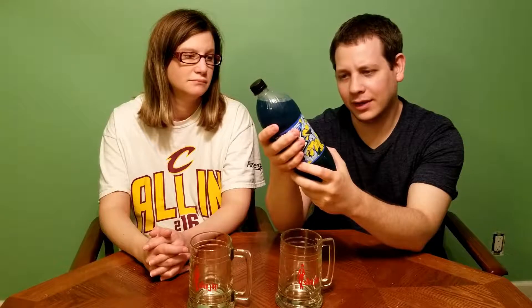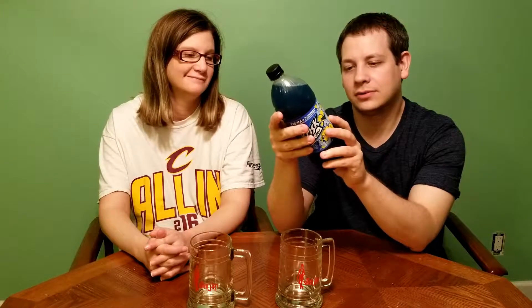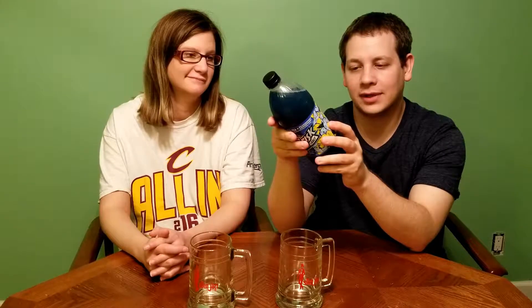But this is substantially larger — this is actually one liter, so this is a big bottle. Other than that, nothing really jumps out at me. It's got high fructose corn syrup, citric acid, lemon juice — same old stuff. Let's give this thing a taste.